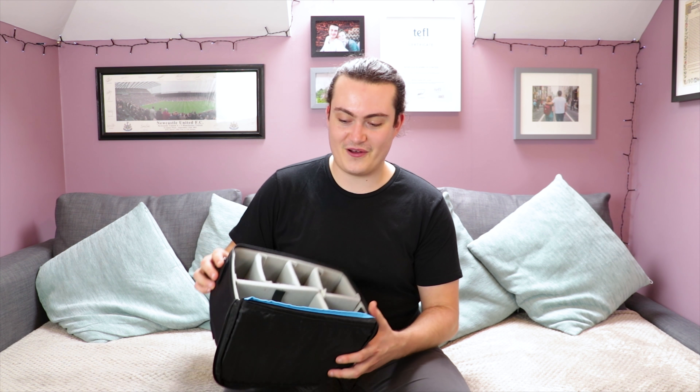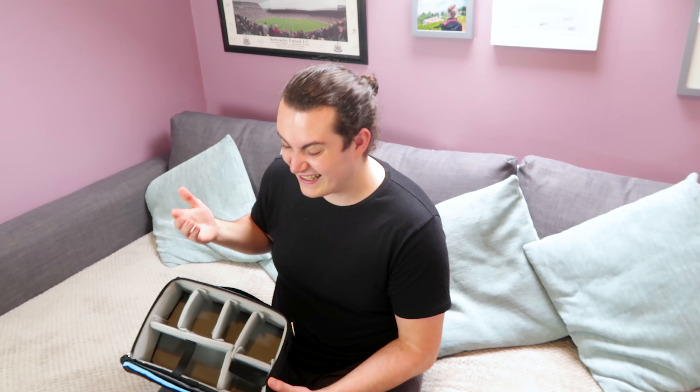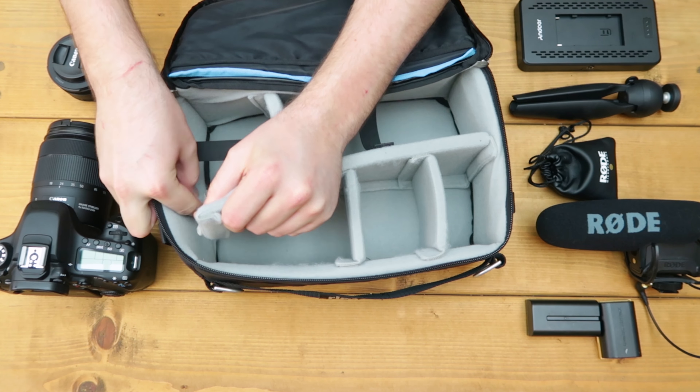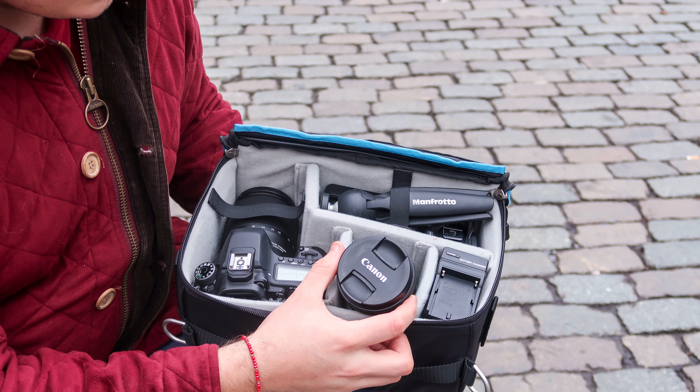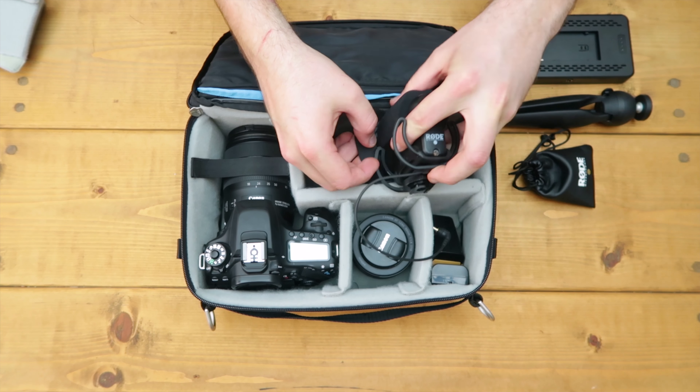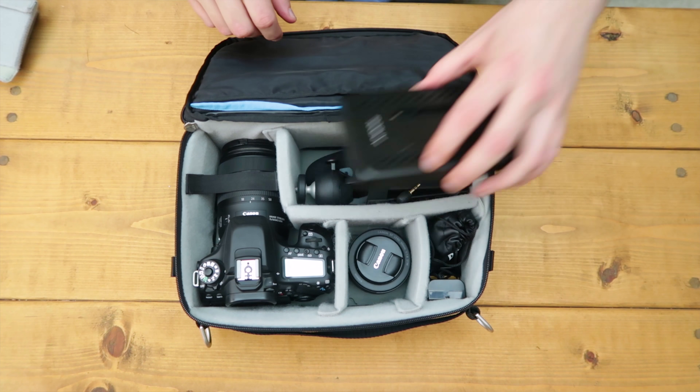Open up the F-Stop ICU and you will find five foam dividers — four short and one longer one. The idea is to organise these in a configuration that best suits all of your camera gear. It can get a little tricky figuring out the best place to put everything, but with five foam dividers, every configuration is pretty much possible. The configuration we came up with involved taking two of the small dividers out. We were able to fit everything you'd need for a day out shooting: a DSLR, two lenses, spare batteries, a shotgun mic, a lavalier mic, a mini tripod, and a small LED light — a pretty solid kit for a relatively small unit.